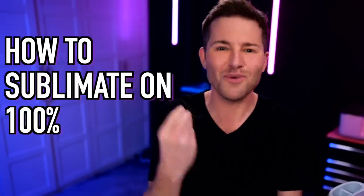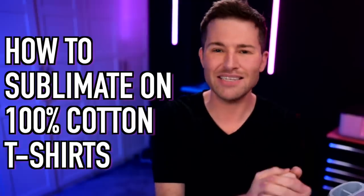This is not a drill and it is most certainly not clickbait. I'm about to show you all how to sublimate on 100% cotton t-shirts, no HTV required, and this could very well change this game forever. So let's get crafty.